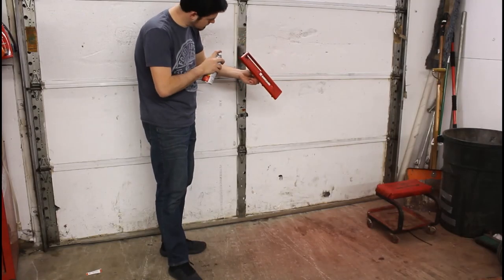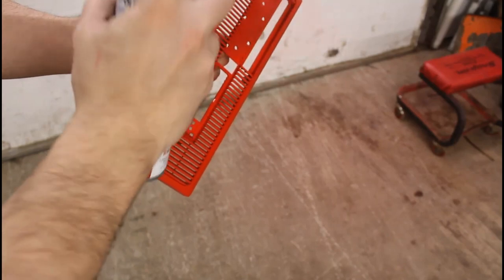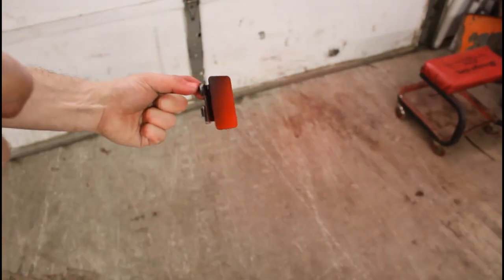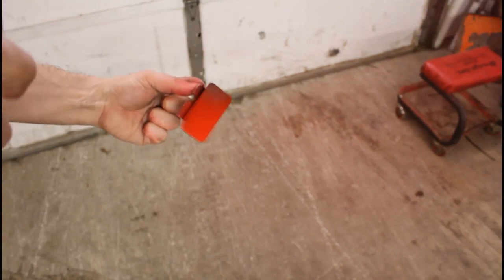When painting, make sure you do light and even coats. I found that this particular paint coats extremely well, so I'll probably only do two or three coats. I'm also painting this little release latch because, well, I scratched it.